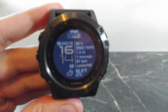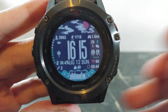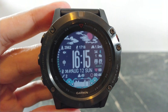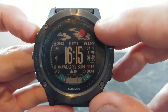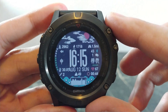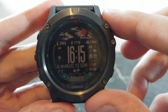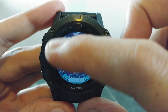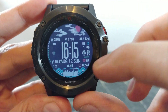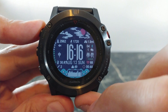My next favorite watch face is called Ancient Chinese Time. Just looking at the graphics you can kind of tell where they got that name from, and there's a ton of different data fields in here. Starting at the top you have your weather, with a really cool-looking graphic. You also have the amount of steps walked, calories burned, how far you've walked, and your time right in the middle. On the left is your battery level, the amount of messages waiting for you, and your heart rate. On the other side you have your date as well as the amount of steps climbed.